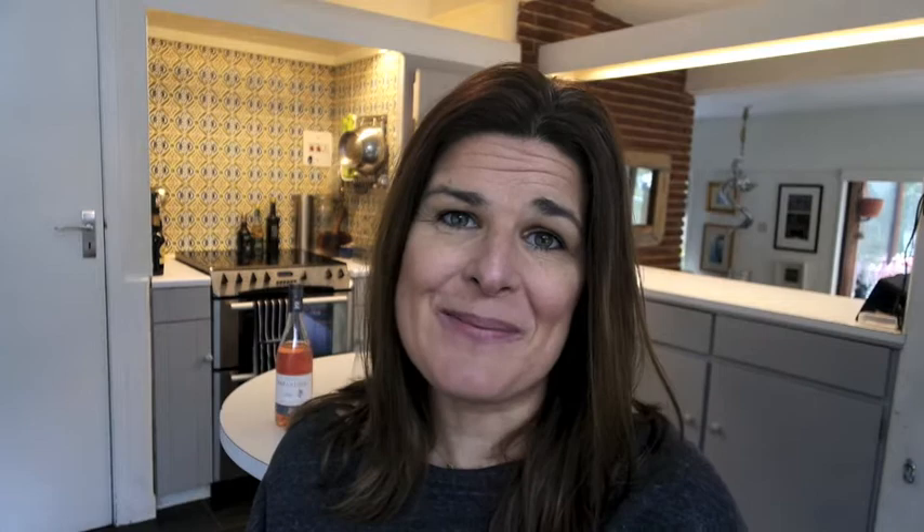So that's a quick guide to tasting wine. I really hope you enjoyed it — do share this with friends, subscribe, and leave a comment below if there's anything else you want to talk about in future videos. I'd love to hear from you. Thanks very much for watching, bye bye!